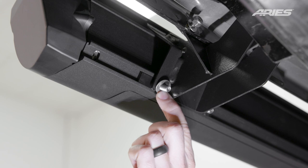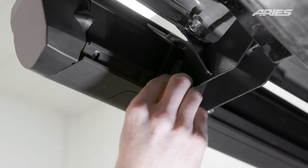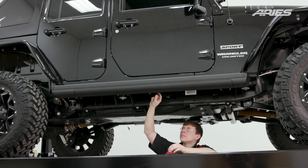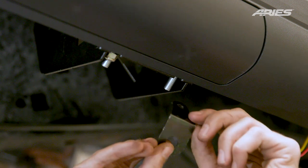To secure the board, attach the front bracket with the included flat washers and nylock nuts. Repeat this process for the remaining brackets. Do not fully tighten the hardware at this time.